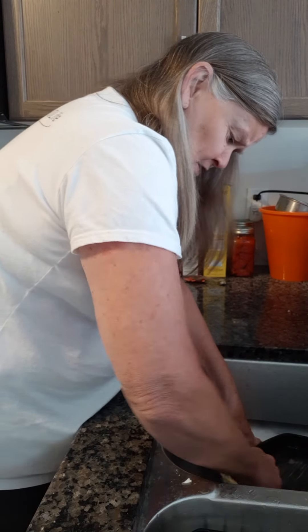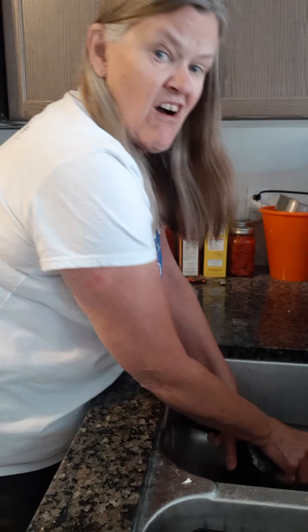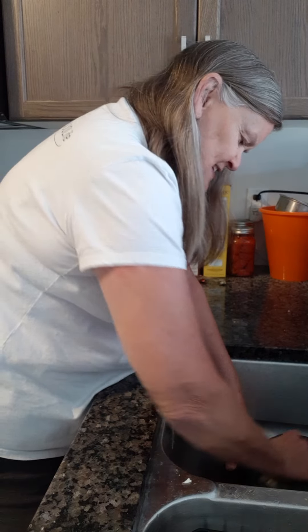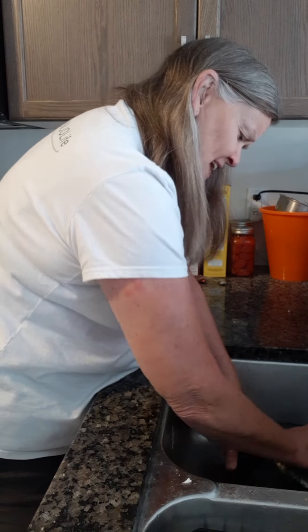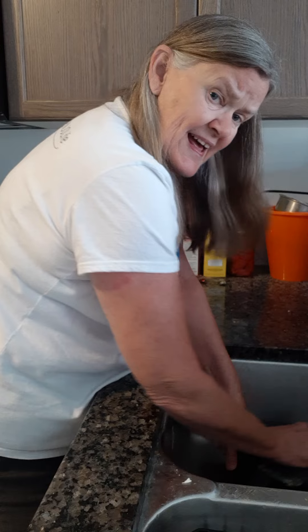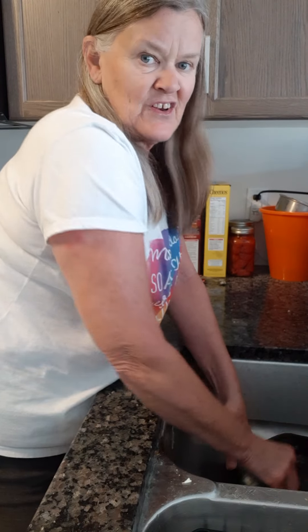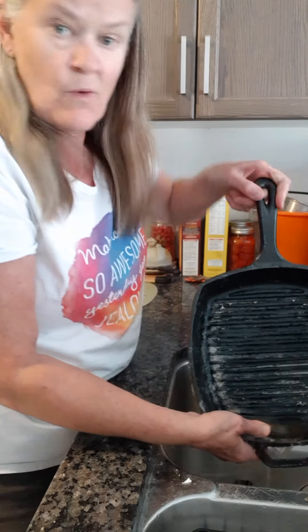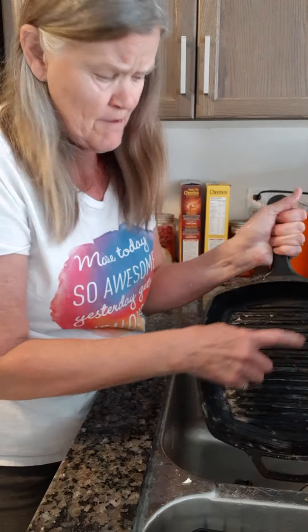No water, no anything — I use this all the time on frying pans that have had bacon in them and have just sat. And again, with cast iron you're not supposed to use soap anyway, but with the Ennio fibers you don't need to use soap regardless.